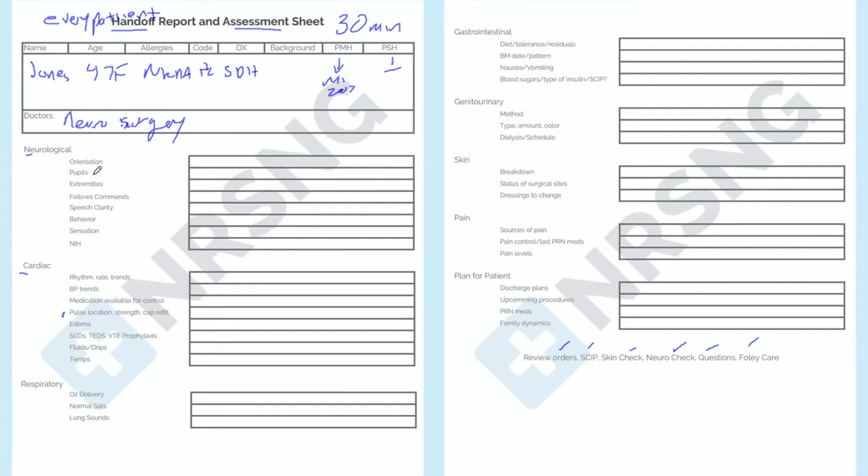Now we can go down by body system and say, 'This is what you're going to expect — this is what you're going to see when you walk in on this patient.' We do this in the last 30 minutes of the shift so we can report the current status. So we say: orientation — alert and oriented times four. Pupils are PERLA. Moves all four extremities, follows commands, speech is clear, behavior appropriate, sensation in all four extremities. We could also put down their last NIH score and let the oncoming nurse know we have another NIH coming up in two hours. Nothing is forgotten as we complete this neurological report.